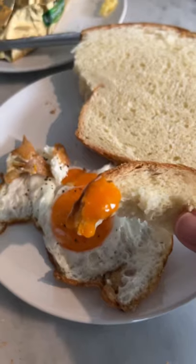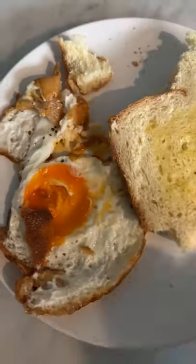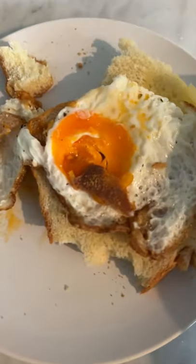Look at that orange egg, it's so beautiful. This is how I eat my sunny side up eggs — I dip the bread until it's dry, then I put the egg on the bread and just enjoy it like an open-faced sandwich. How do you eat your sunny side up eggs?